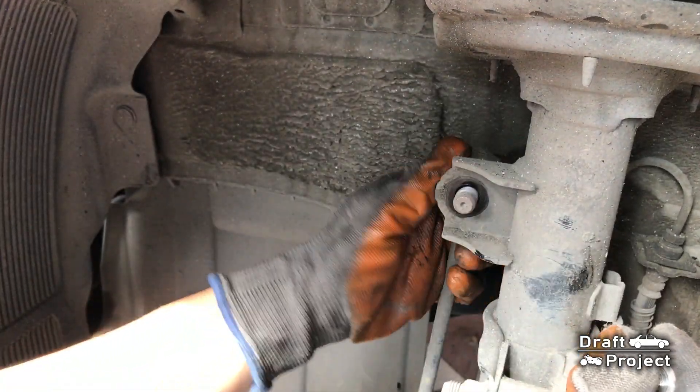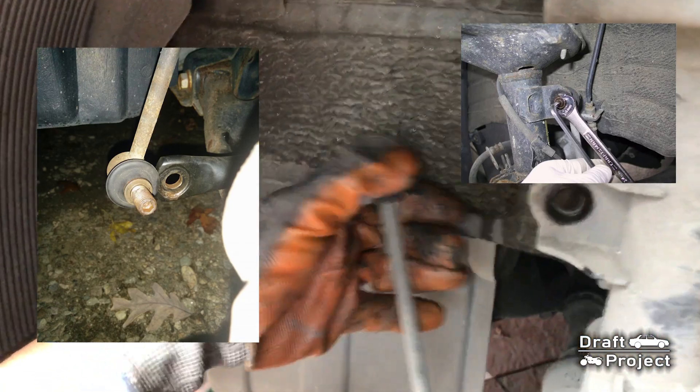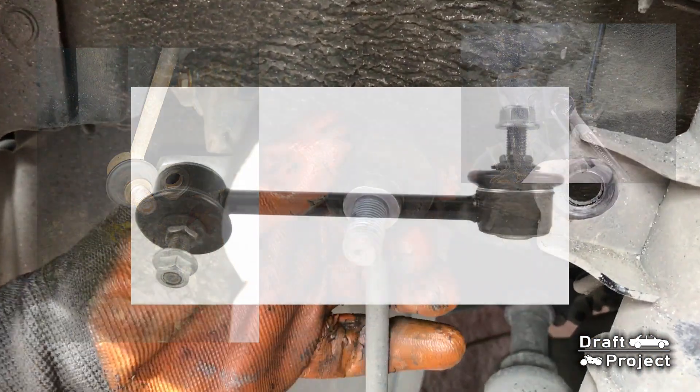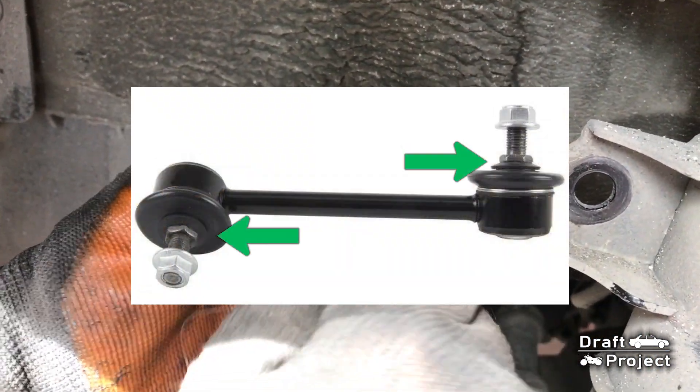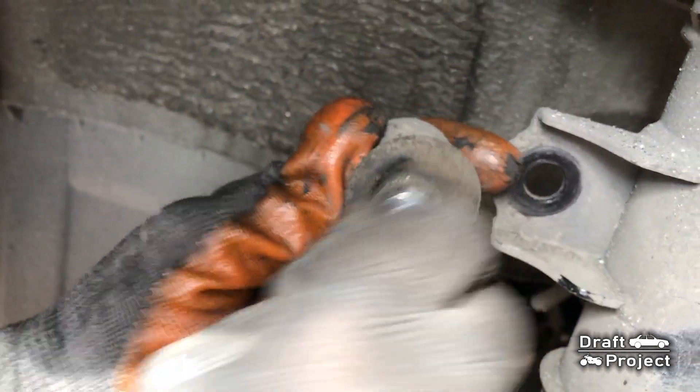You will see on other sway bar links that they have Allen inserts or a hexagonal shape at the back of the bracket. These are used to hold the spindle on a loose or broken sway bar link.